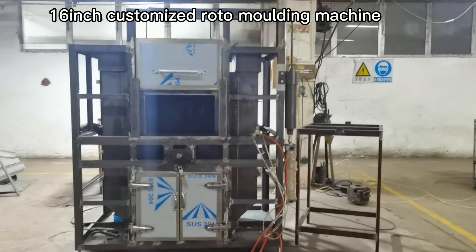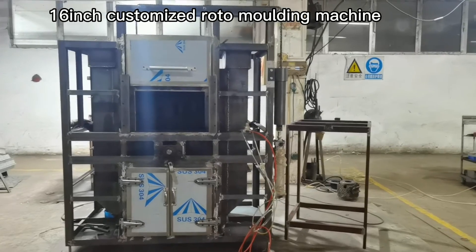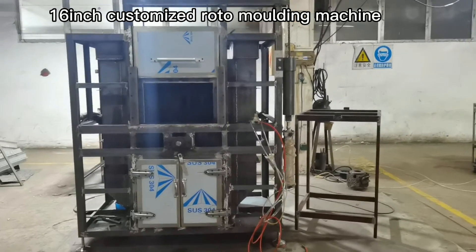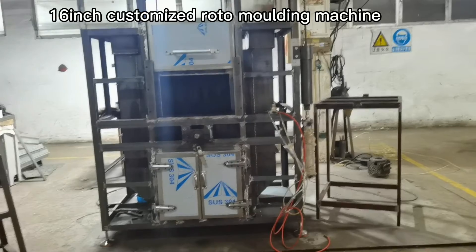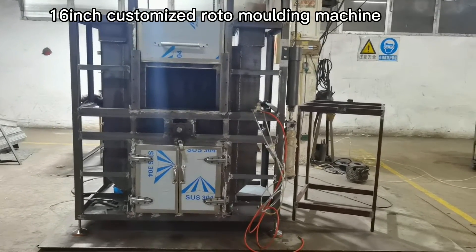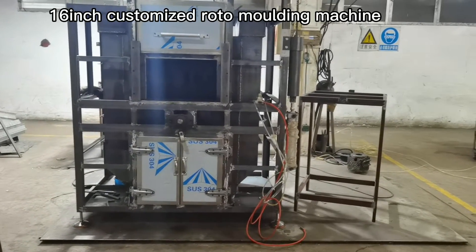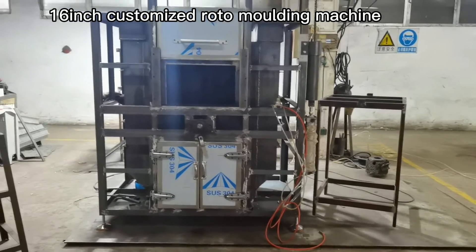Hi everybody, this is Peggy from Just A Cedar. I am shooting this video for you. This is the smaller rotational molding machine — you see 24 inch, 28, 30, 32, and 36. These are the normal sizes of rotational molding machines.